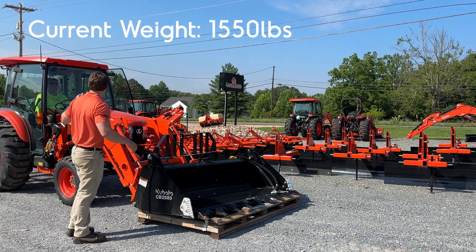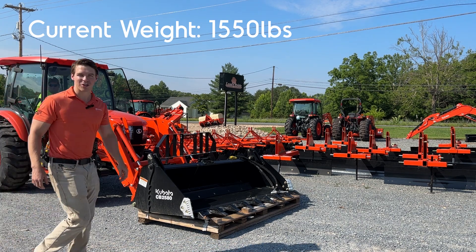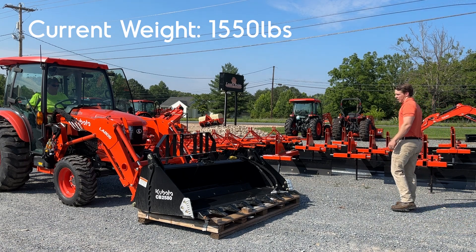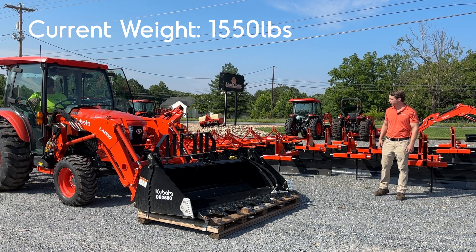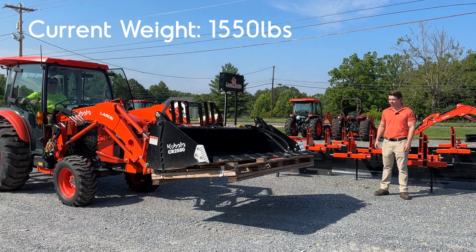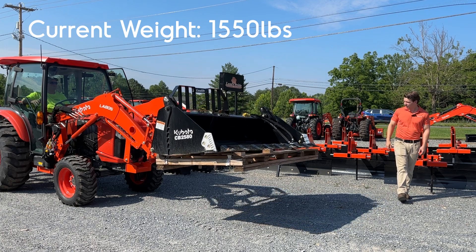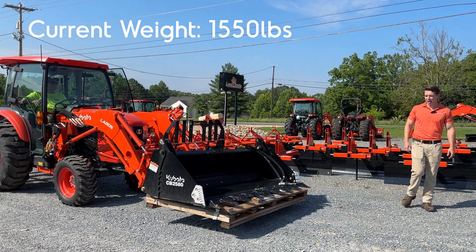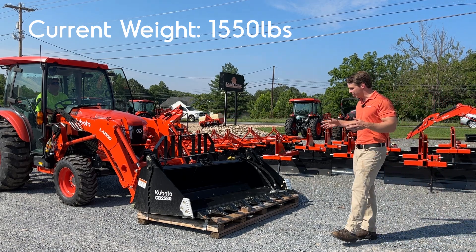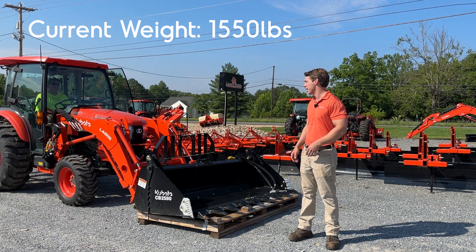We're going to show you how this picks up. Chris is going to start the tractor, throttle up, and pick it up a couple feet off the ground. You can tell we pick it up. I don't test this all the way to the top — so if you're loading trailers keep that in mind — but at 1,600 pounds it picked it up easy off the ground. You can dump it into something or pick around logs and everything like that.